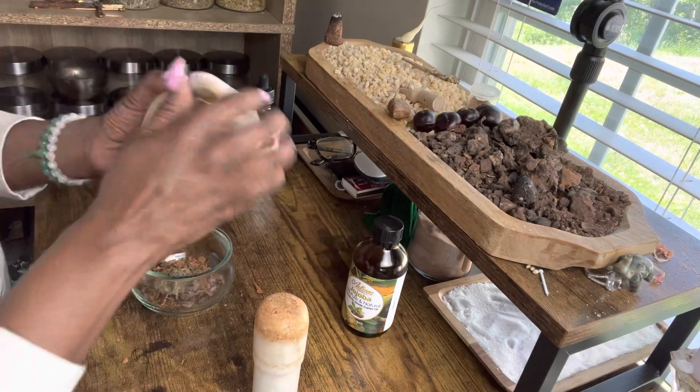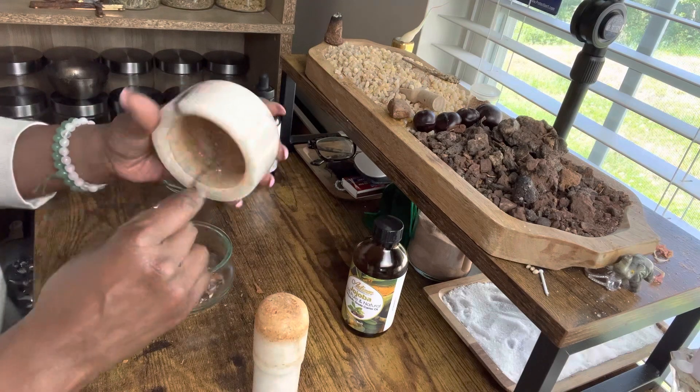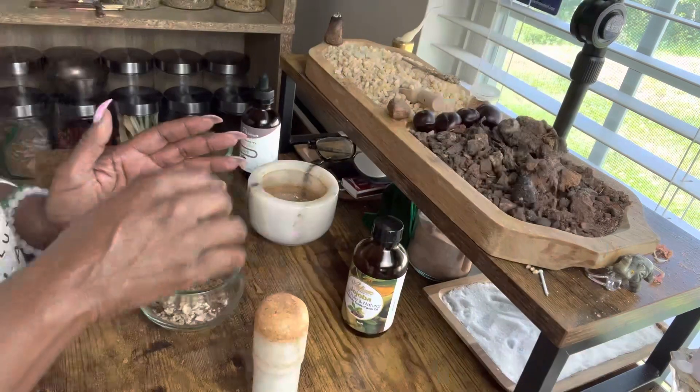Let's go ahead and combine all of our ingredients, and we're going to pray over the mixture. In the name of the Father, the Son, and the Holy Ghost, we bless these herbs.